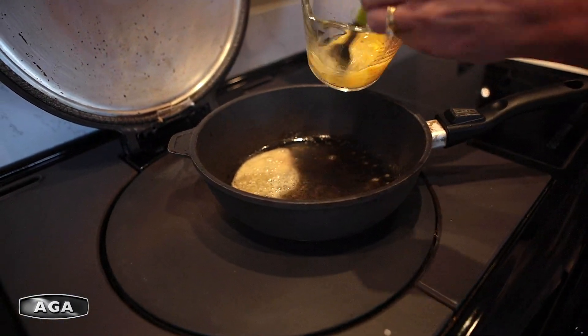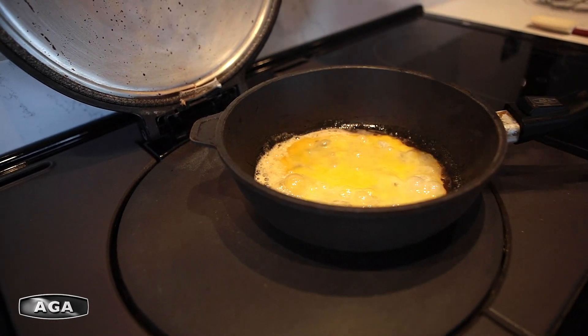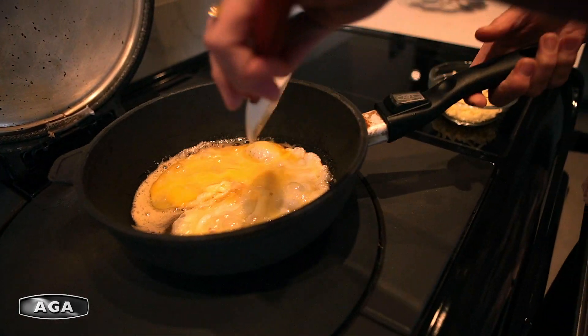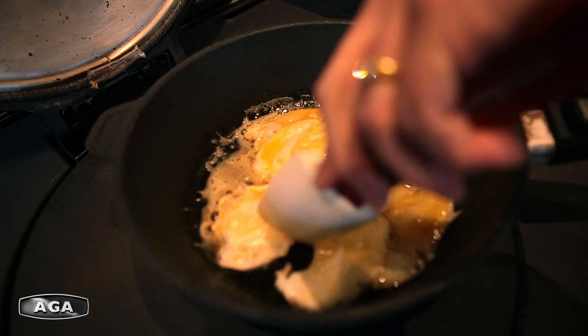A couple of nice eggs. Then just pull the eggs away from the edges, tilting the pan a little bit. This helps the eggs cook really quickly, nice and evenly.